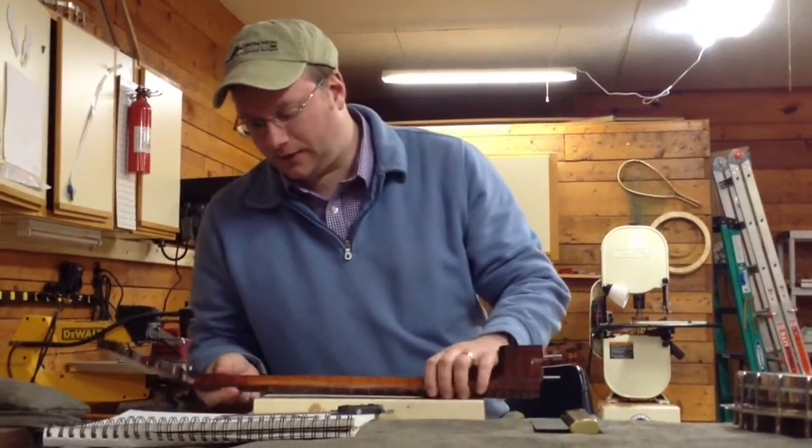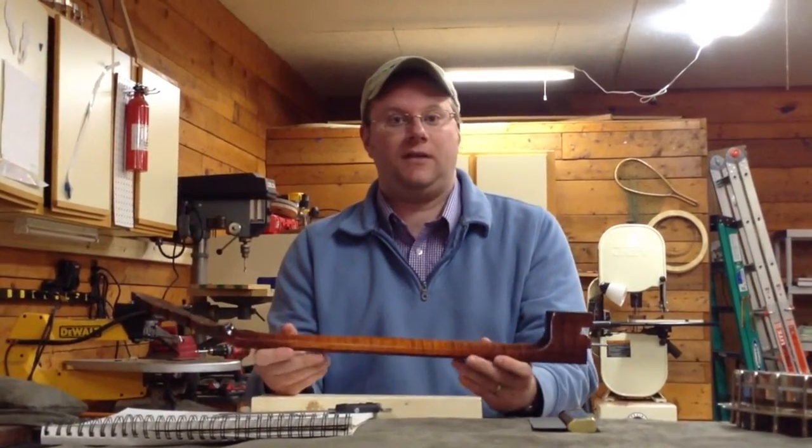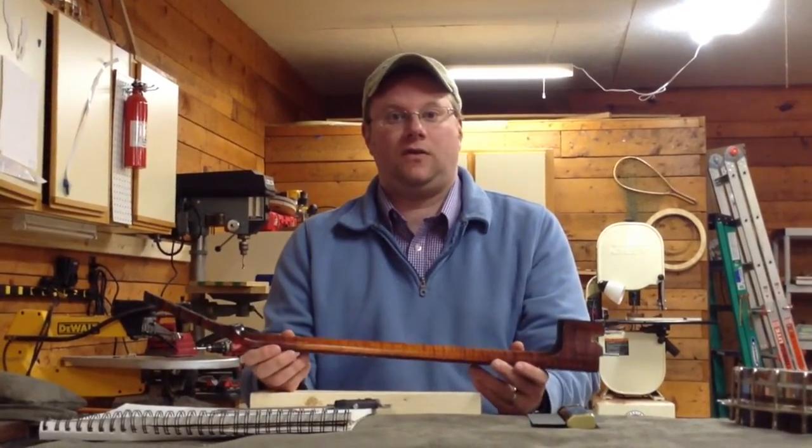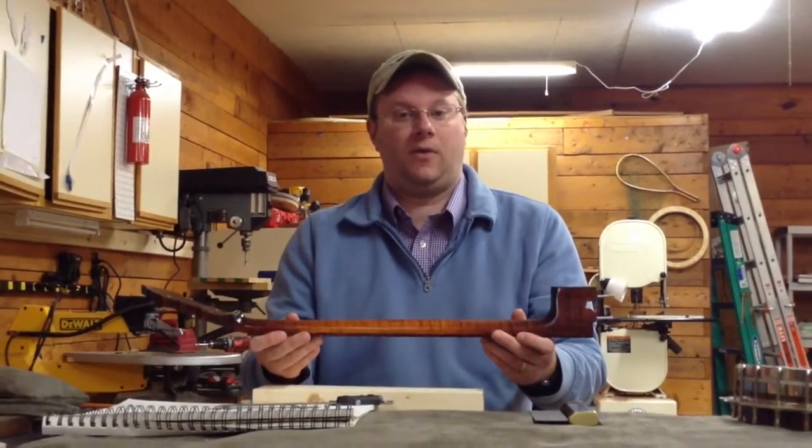So this is just a banjo neck that I took off of a banjo pot that's in progress for a customer. You don't have to take the banjo neck off — you can just lay the banjo down on a pillow or something like that, somewhere where you're comfortable and can get a good measurement.